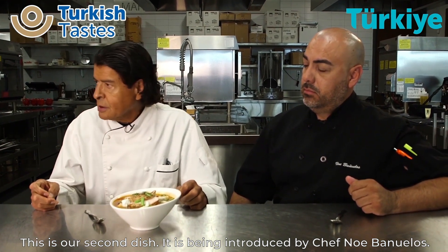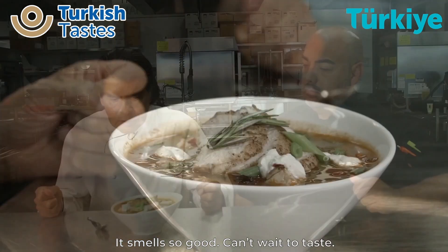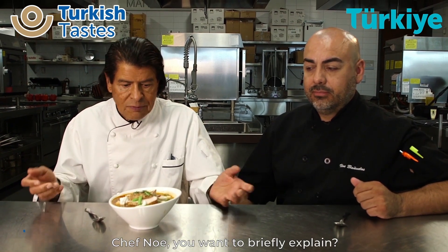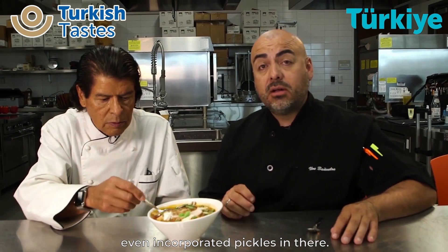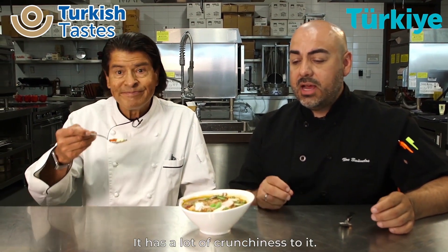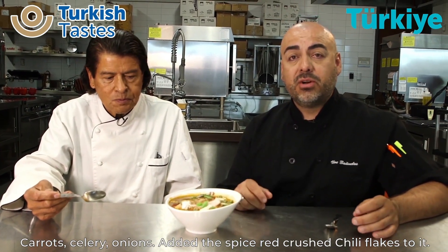This is our second dish that has been introduced by Chef Noe. This is wonderful — it smells so good and I can't wait to taste. This is what I call a high-scale gourmet soup. We utilize many of the products from the Mediterranean and, of course, from Turkey. So we have a lentil soup that uses a lot of the products: sun-dried tomatoes, eggplant, tomato paste. I even incorporated pickles in there as a topping with the yogurt, lemon zest, the spiced cumin. It has a lot of crunchiness to it — carrots, celery, onions, and that spice with the red crushed chili flakes. Amazing.